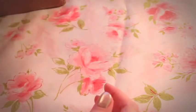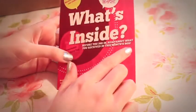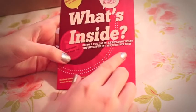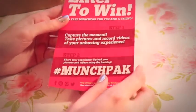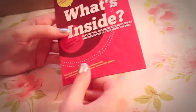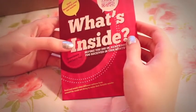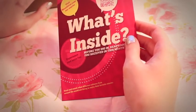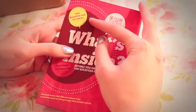The first thing you get in this box is this little flyer that says 'What's inside? Before you dig in, read about what you received in this month's box.' I was hoping this would leave detailed instructions about what the snacks were and what the ingredients were, but basically they ask you to visit the website.